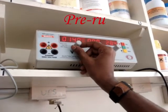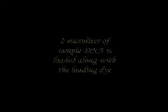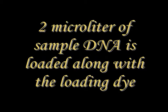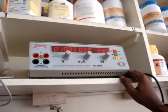First, give a pre-run before loading for 30 minutes at 100 volts. Then, 2 µL of sample DNA is loaded into the wells along with the loading dye. After loading, run the sample. During the running process, two bands appear: the first band is due to xylene cyanol, which carries high molecular weight molecules, and the second band is due to bromophenol blue, which carries low molecular weight molecules. The running process is carried out for 30 to 45 minutes, followed by silver staining.